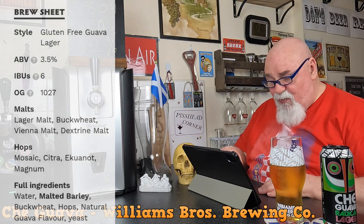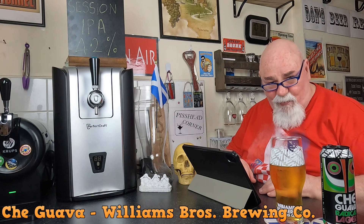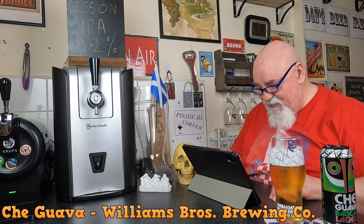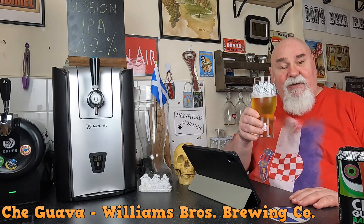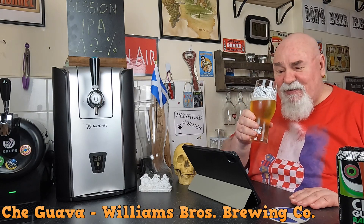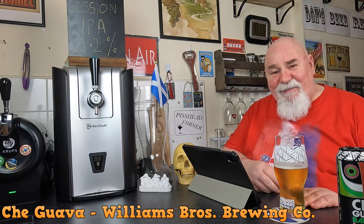Drink Che Guava with fish tacos and pineapple salsa. What are they charging? Let's see — £1.80 a can. That's not bad at all, £1.80 for a 500ml can. It's a very pleasant beer, I think that's very reasonable. Anyway, it's a nice beer — try it if you can find it. Thanks for watching, I'll see you next time. Cheers my dears. I'm going to have to go buy some guava — that's delicious.